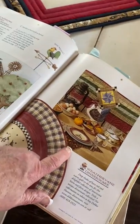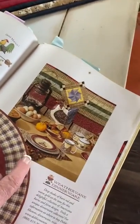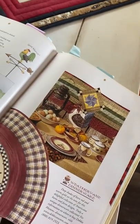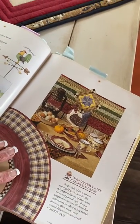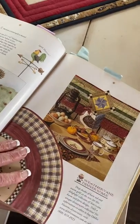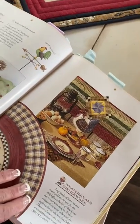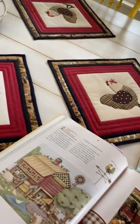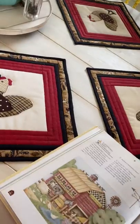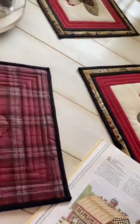She has one on the table in the book so it looks like she's not using much batting, if anything at all. I've used felt for batting too, or flannel — excuse me, not felt, flannel. I used thin batting for these, so they're really just nice.